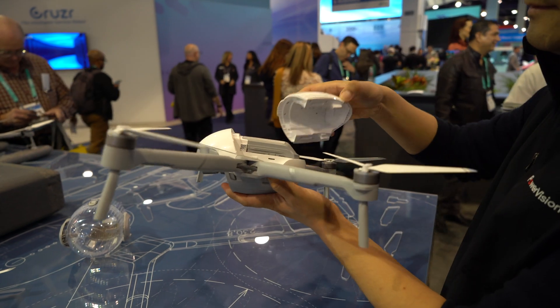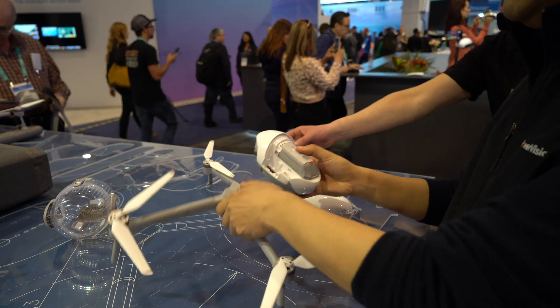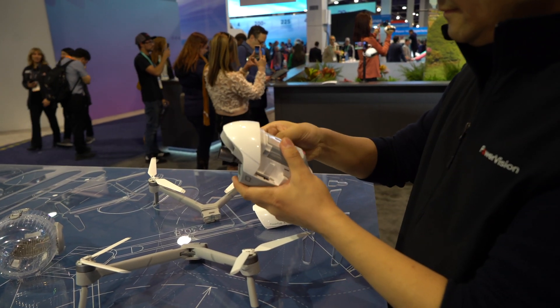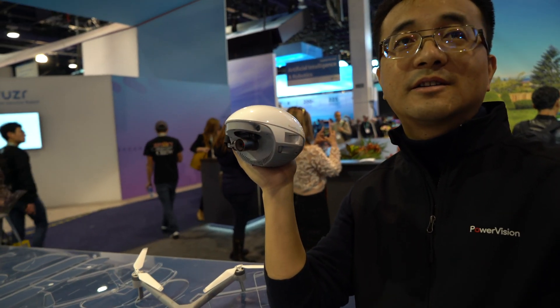One cool thing is you can link up a microphone to it, so if you pair your headset — like your AirPods Pro or whatever you use — whether you're flying the drone or using it as a camcorder, you can record your voice at the same time and it syncs automatically. So you don't have to do that thing where you fly, record something, and then go back and do a voiceover — as a content creator it saves time.